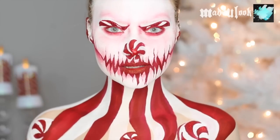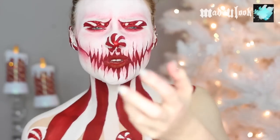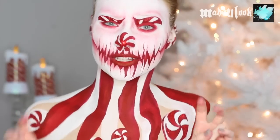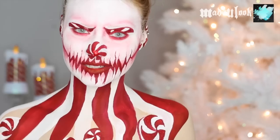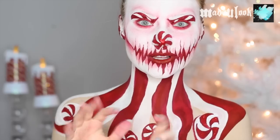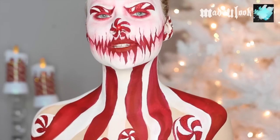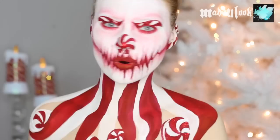Good evening, LuxBots. So last Christmas I gave you my hug. I ended up doing that because, you know, Christmas, holidays, a lot of cute things. And cute isn't usually my thing. So I've been concocting some more evil Christmas holiday looks this year. So therefore, I present to you today the Peppermint King or Queen.